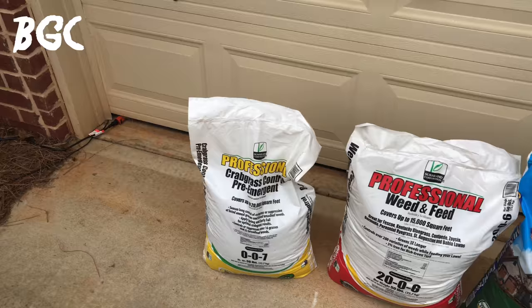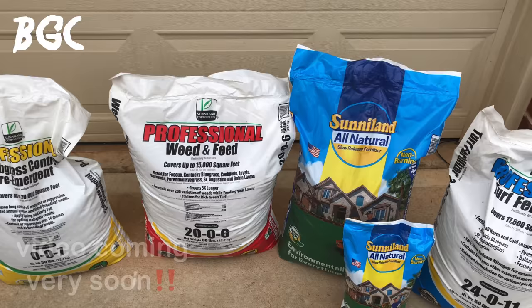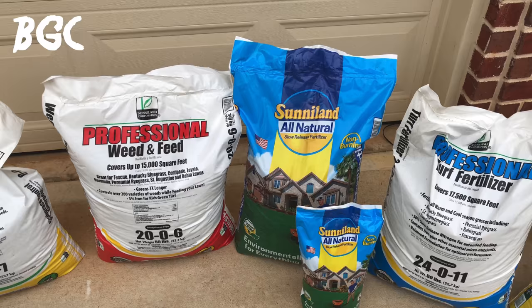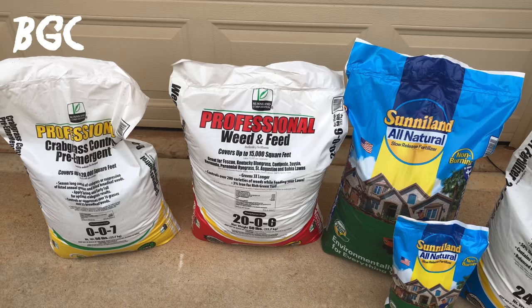Before I get to the insect control, let me show you what I got. I'm just showing you what I'm going to put on my yard in the order I'll most likely apply it — I'm not going to elaborate, just giving you a taste. We've got about five or six applications, including a liquid application, but we'll talk about that in another video.